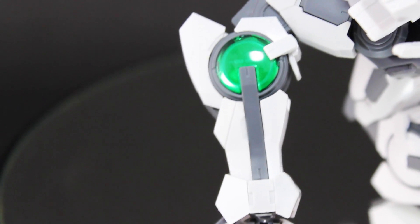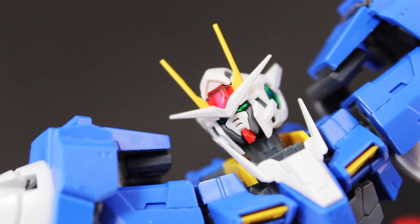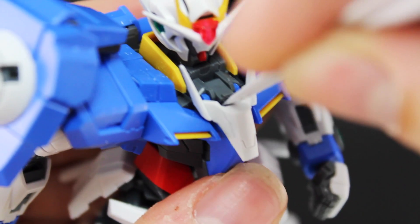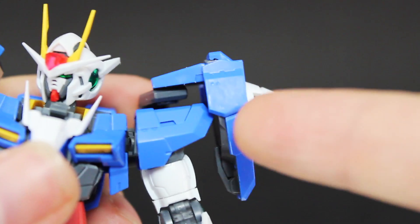As for part separation and proportions, this thing looks amazing — an insane level of detail with a lot of tiny intricate parts, especially up on the head. As for gimmicks, we've got an opening cockpit and a nice part-moving mechanism at the knee.